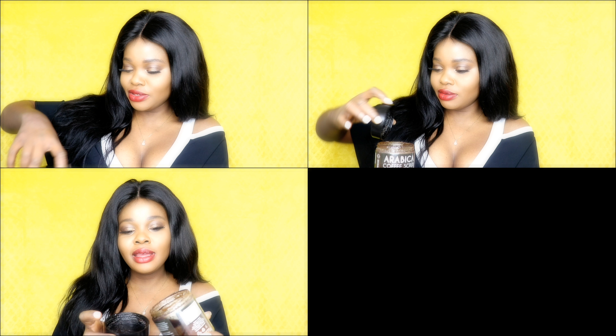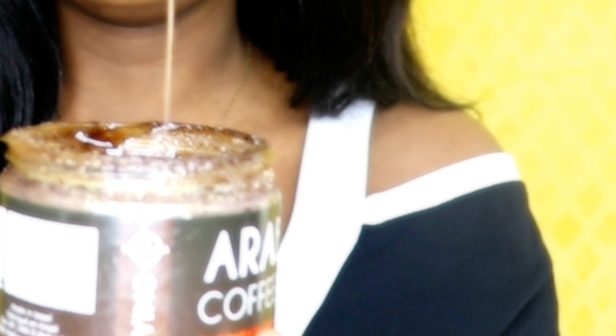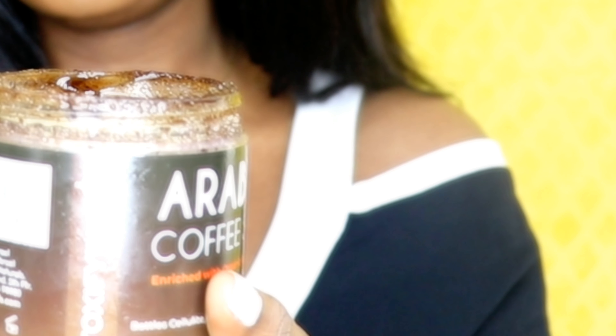This smells really amazing — like coffee, good enough to eat! Let me open it and show you guys. You can see it's quite oily — that's the buckthorn oil in the scrub. I wasn't paid for this; this is just my personal honest review because it works really well on me, so I'm reviewing it for you guys.